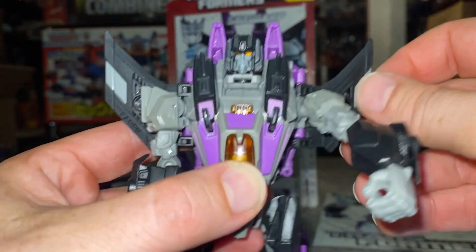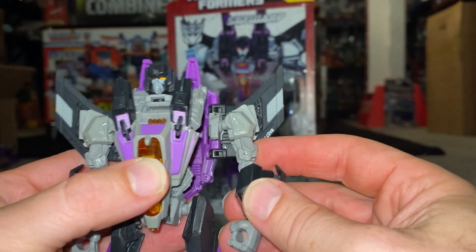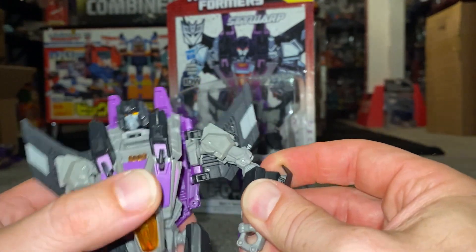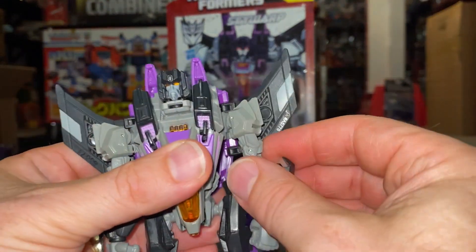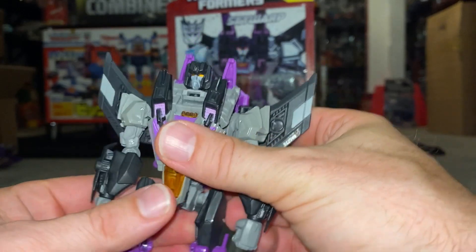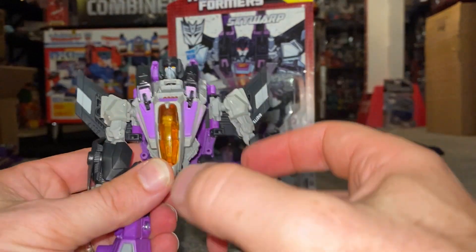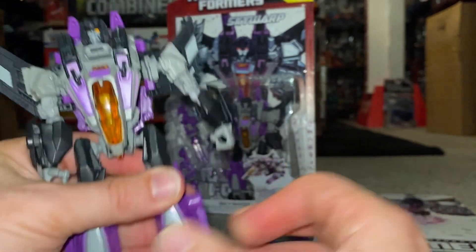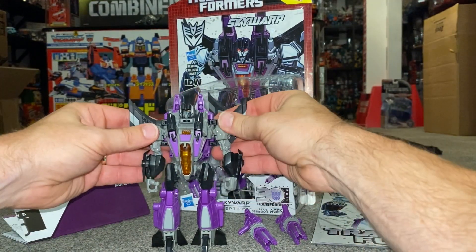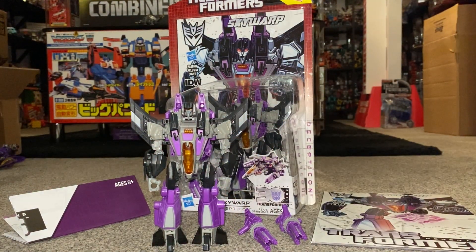Let's have a look at the shoulders — you can go all the way around, and it moves backwards and forwards a little bit, though again that's mainly for transformation purposes. The elbow or bicep joint is basically near enough a double joint, which is brilliant. The wrist also turns around, so you've got quite a bit of articulation in the arms. There's no waist or hip swivel as those are fused together. You do have the knee joint, the hips will swivel up, down and out to the side, and you've even got a little ankle rocker as well.